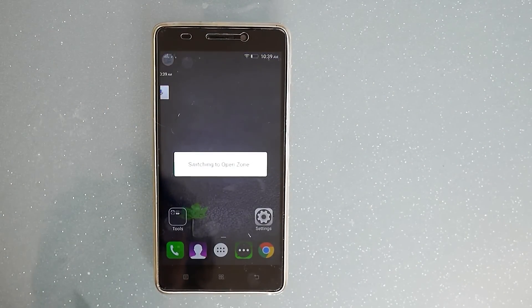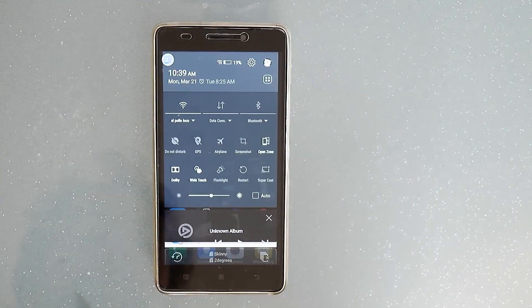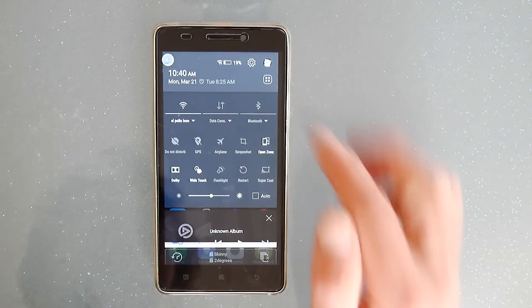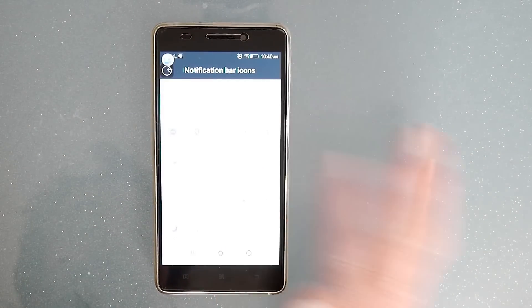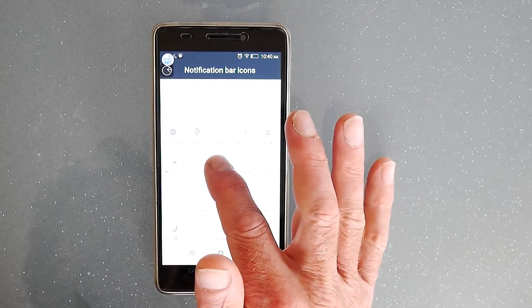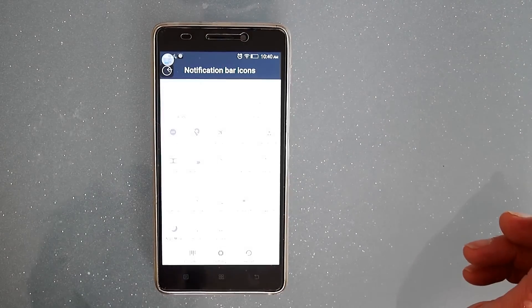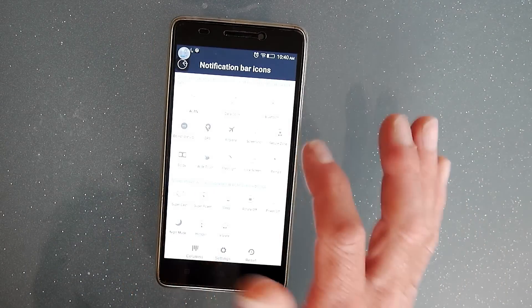Another thing I'd like to show you is the notifications drawer — it remains similar to what it was, but if you go into settings it's a lot easier now to rearrange your options and preferences just by long pressing and moving them around.